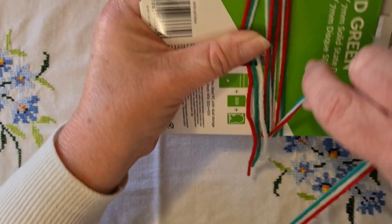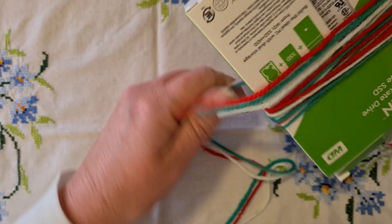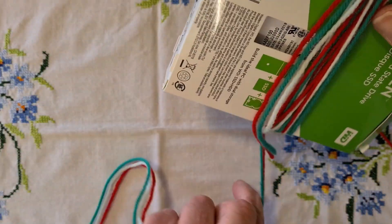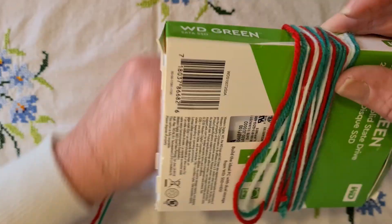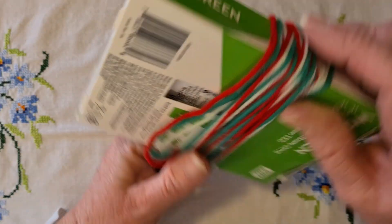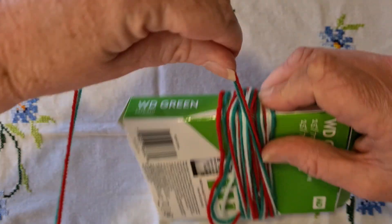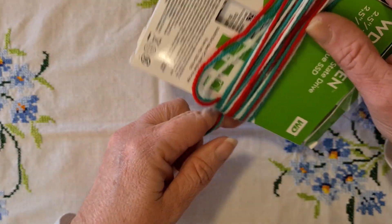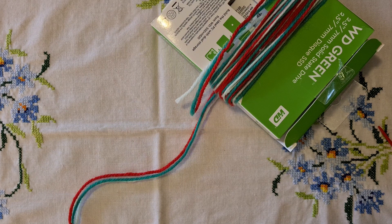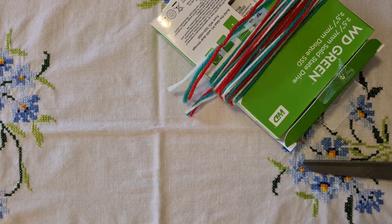Just lay the yarn over that and start wrapping. You can make it as thick or as slender as you like — wrap, wrap, wrap and keep wrapping until it's chunky enough, remembering that once you take it off the box the two sides come together. Maybe one more wrap — can't help myself — and then find your scissors and cut it off.